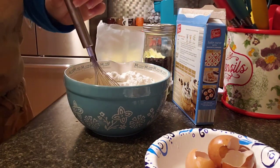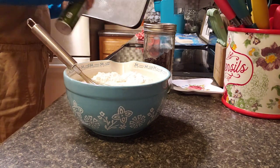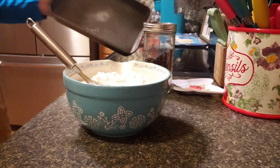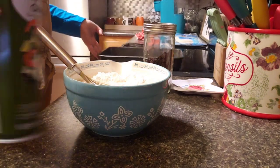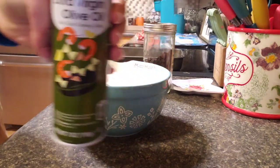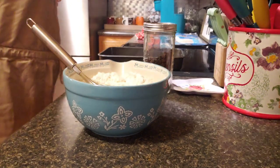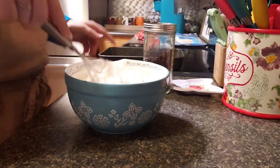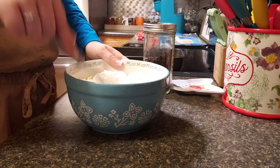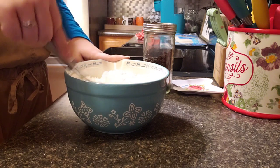I'm going to spray the pan with extra virgin olive oil. Now I'm going to mix this up, and once I get it mixed up I'm going to add the chocolate chips in.